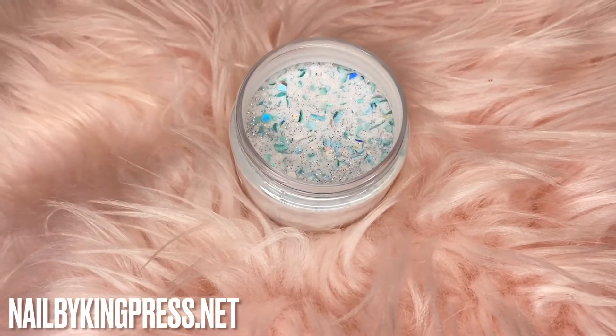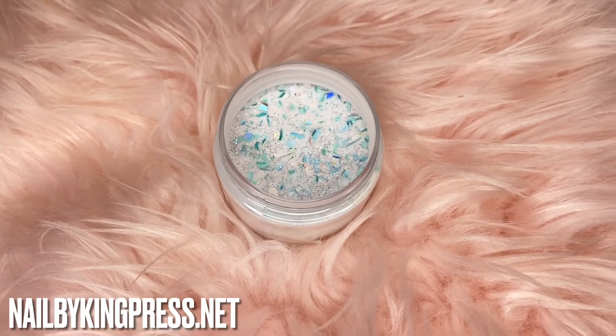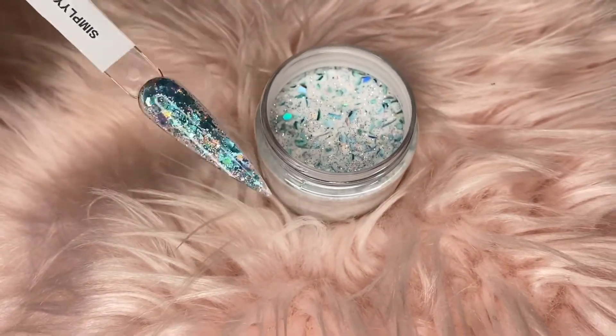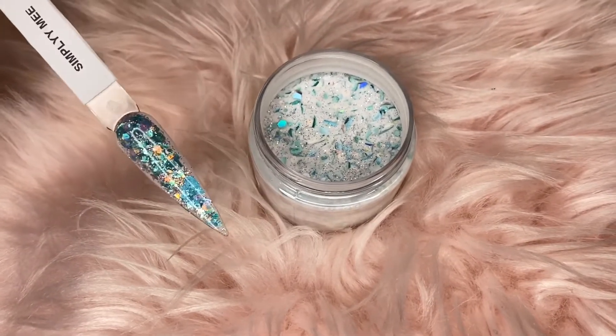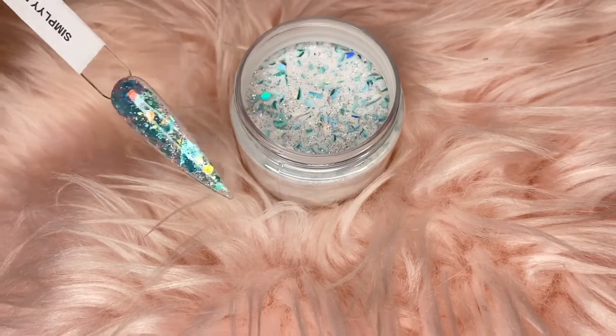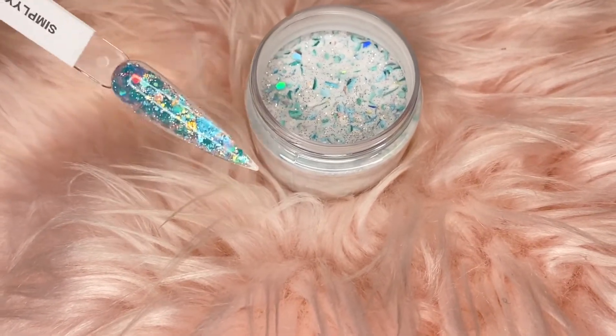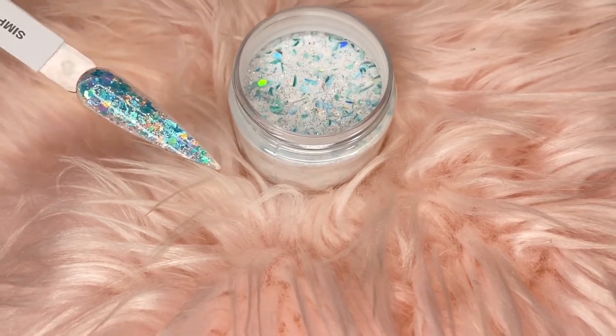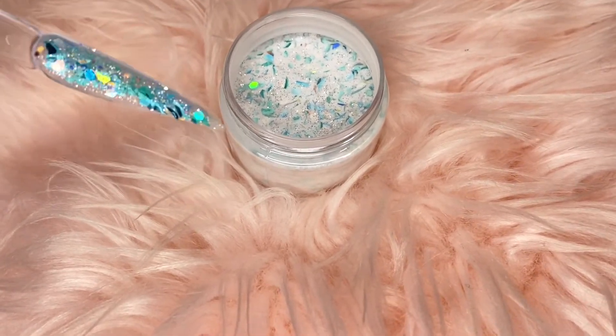The next one is called Simply Me. This is also one of my favorites — I absolutely love this glitter. I did it on a few sets as well. I don't really use my custom glitters often because a lot of people don't really ask for glitters, but when they do I try to use the custom glitters and they love it. They always come back and ask for it.